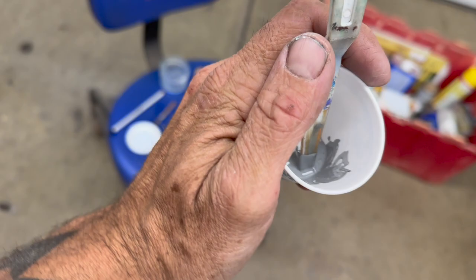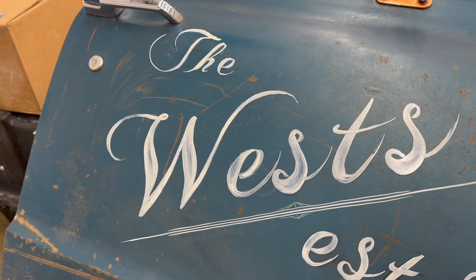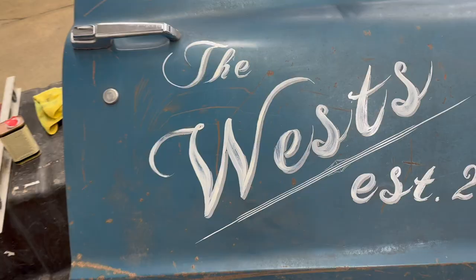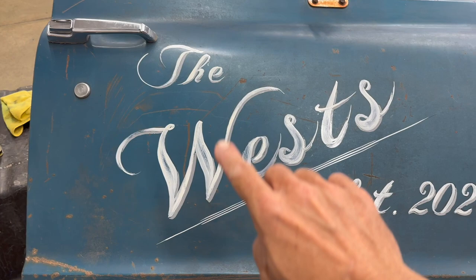What I've done here is mixed up a little bit of black and white together to make some gray, and that's just going to be a little bit of a drop shadow. It's going to go to the right and below each of the letters, and it's going to give it just that extra little bit of pop to really make it stand out. We are nearly done. I like that it added some nice character and a little bit more depth. I'm going to do a black outline around all the white, and that's going to really make it pop and make the drop shadow stand out even more. Final step.